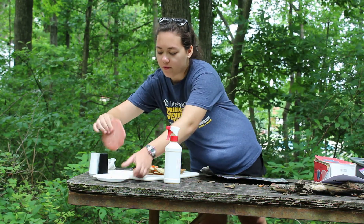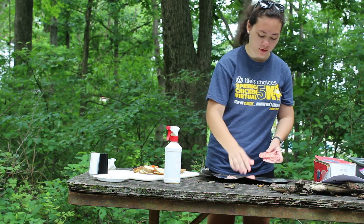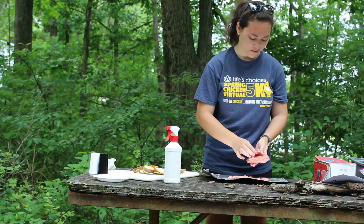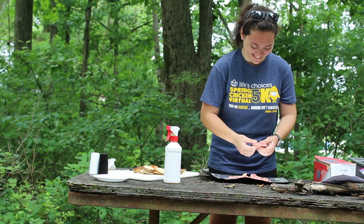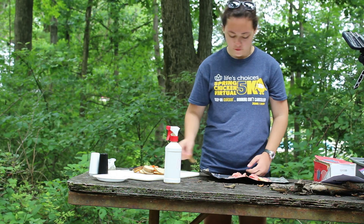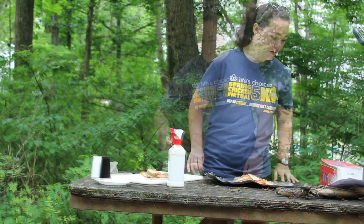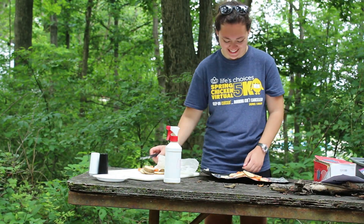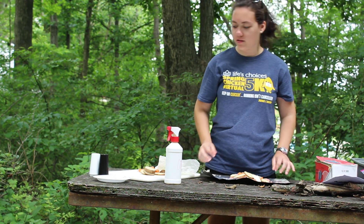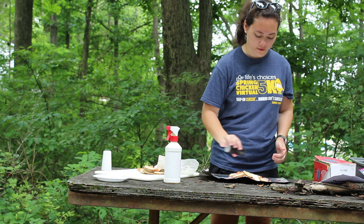So we've got our ground beef. We're going to break it up a little bit so it cooks faster, and then place it into the center of your aluminum foil. Now we're going to add our vegetables to the foil, then add our butter, and now we can add our seasonings — just a little bit of salt and some pepper. You can use whatever you like.